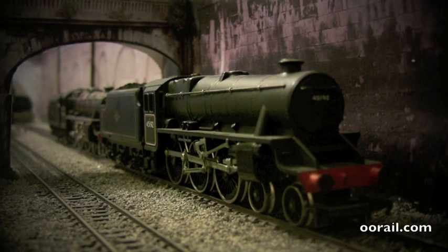Hello and welcome to another video from Double A Rail. In this video we're going to run two Black Fives in double-head configuration around the layout. This is just a test I'm doing — we have two Black Fives: 4519 and 4522, and they're both Hornby, I think they're both from the 80s or early 90s.